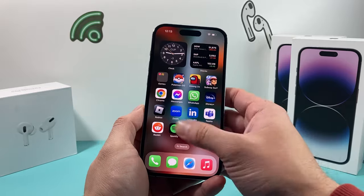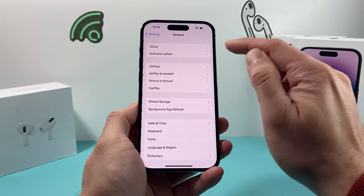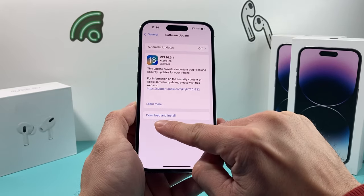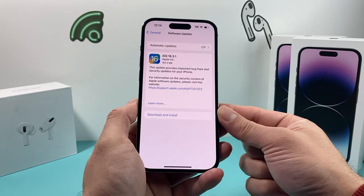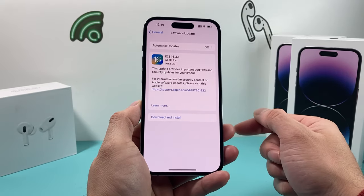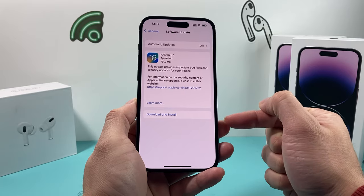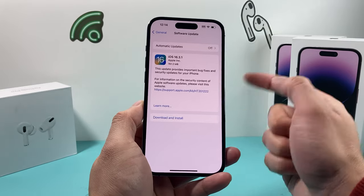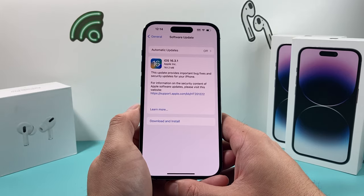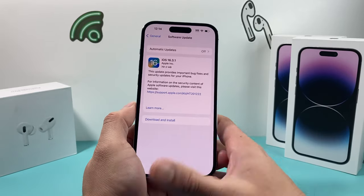After you have done that and it's still not working, go into Settings, then General, then Software Update, and see if there's an update available. If there is, it will show a 'Download and Install' option. Go ahead and download and install the newest update, because sometimes a previous update might have broken certain functionality on your phone. This can take between 30 to 45 minutes. Plug your phone into a charger and make sure it's at least 50% charged, and ensure you have a strong Wi-Fi or cellular connection to download the update.